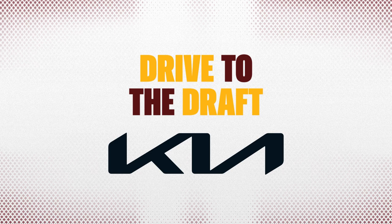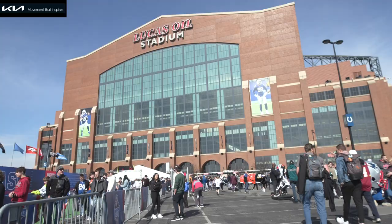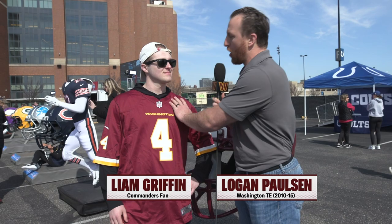This is Drive to the Draft presented by Kia — movement that inspires. Logan Paulson here with Liam Griffin, the lone commanders fan we're able to find here in Indianapolis at the fan experience. This place is popping off. Really excited to put Liam through some drills and coach him up.